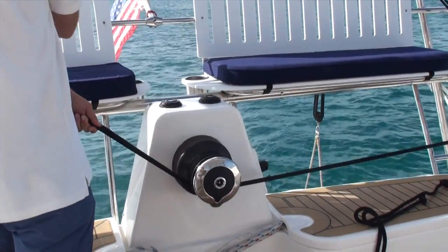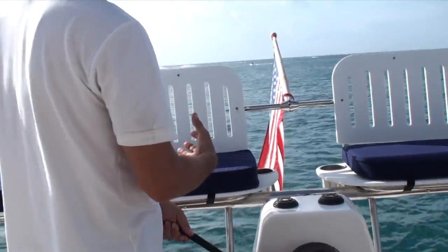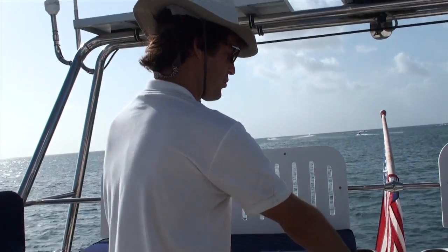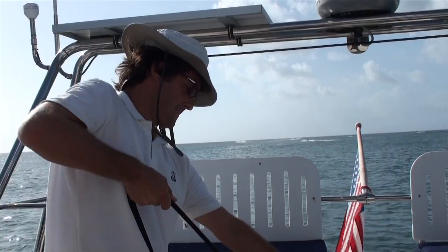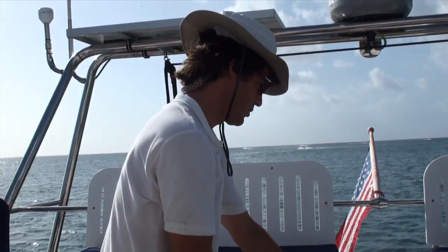The nice thing about the way this system works is it brings the bow towards the dinghy arch, which takes a lot of the swing out of the boat, so even before you start tying it down, you really start having a more controlled boat.